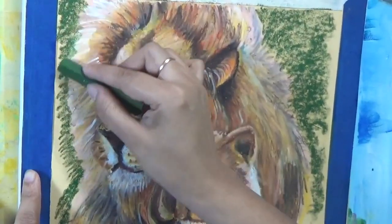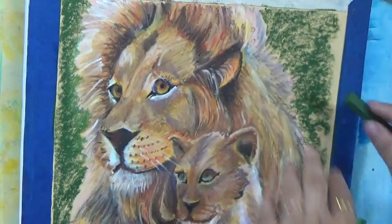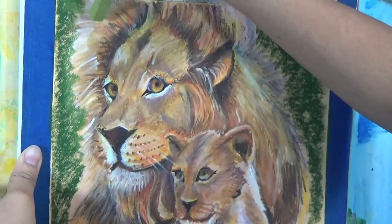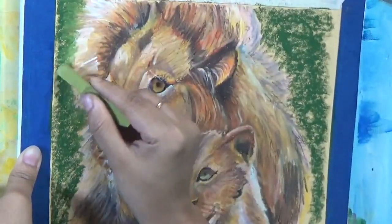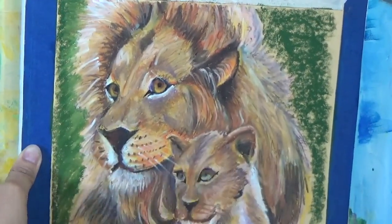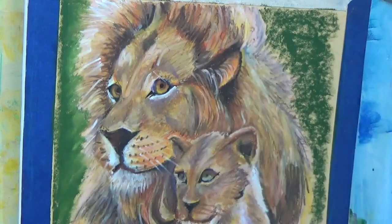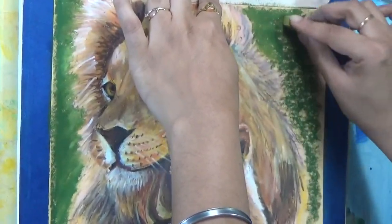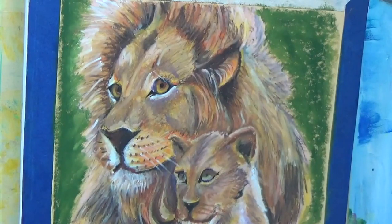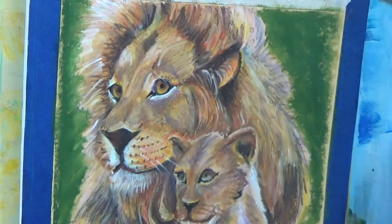I want your art experience to be enjoyable and to make you want to create more — that's why I'm keeping it simple. For the background, it's just a simple green using two different shades of green, one on top of the other, for a semi-blended look. I'm not doing heavy blending — just pushing it into the paper with my fingers. I also have a whole video on eight different ways to blend oil pastels if you want to check that out.